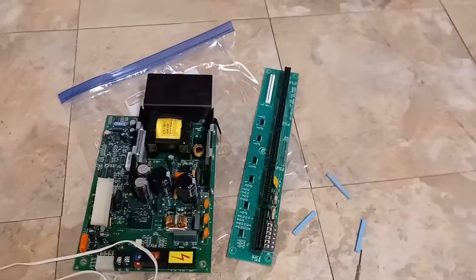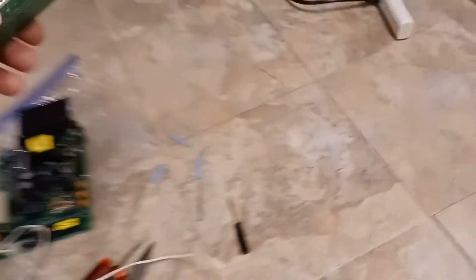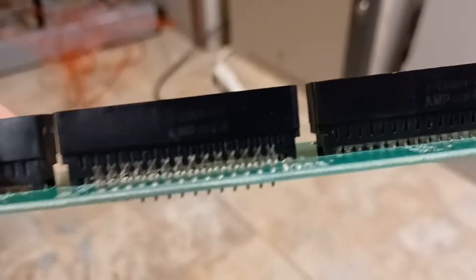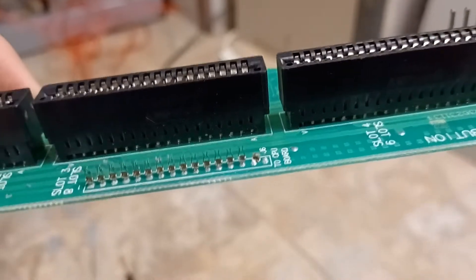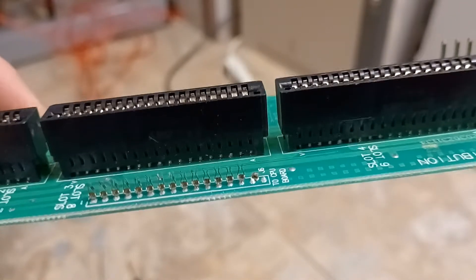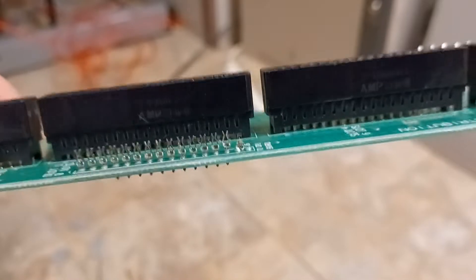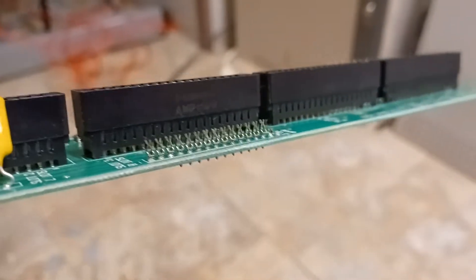I've got the parts right here. This is the power distribution board that I had on here — this was a replacement power distribution board. You guys can see these are the pins. Look really closely — I just absolutely destroyed that bottom pin right there. Snapped a piece of it clean off and the other piece is all bent.